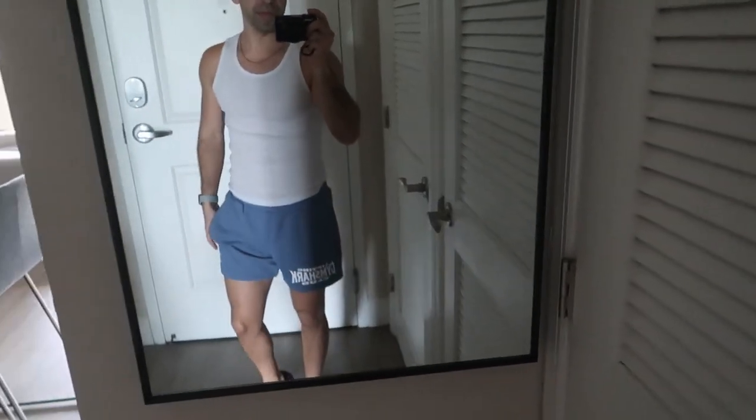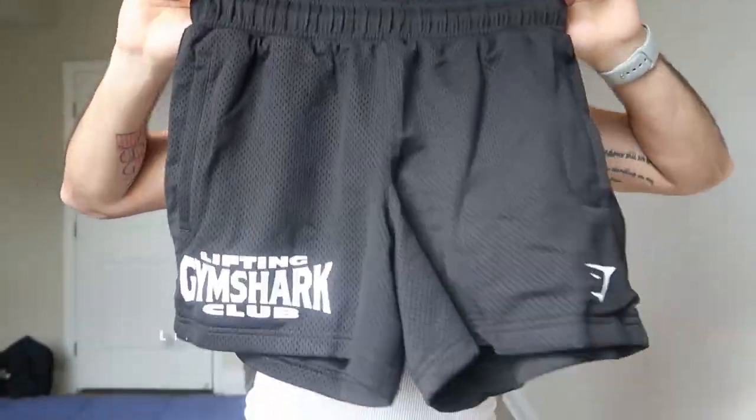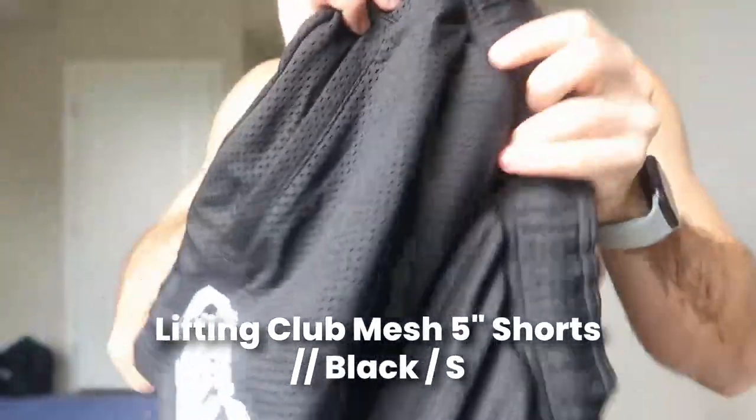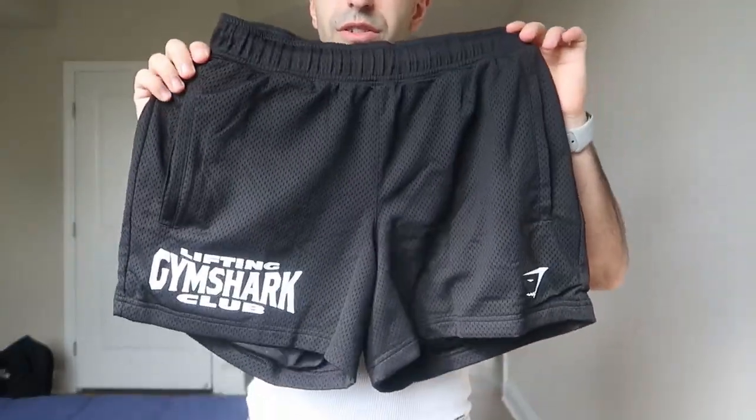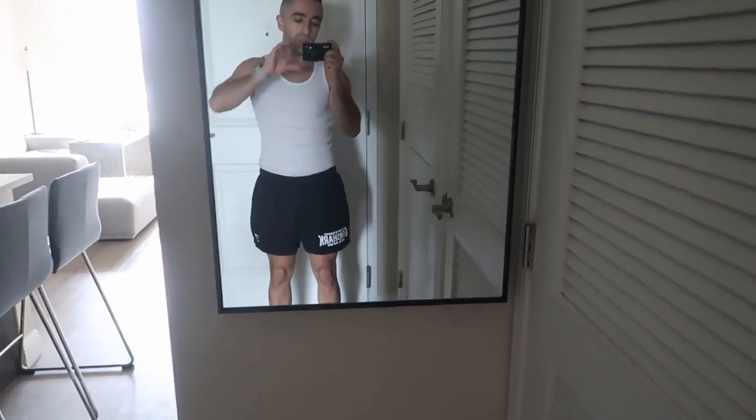This one is black but size small. Same style, white logo again. You can definitely see the difference compared to the extra small — it's not a bad fit but it's noticeably looser. It reminds me of basketball shorts: slightly longer and looser. I just prefer a more fitted look. So if you usually get small from Gymshark, I'd recommend sizing down to extra small in this style.